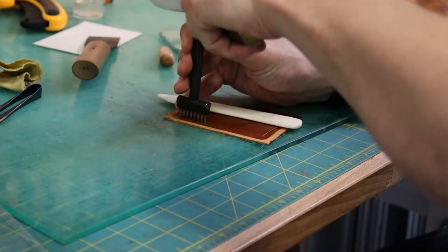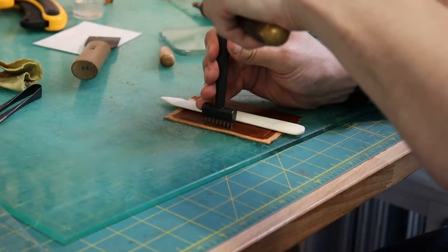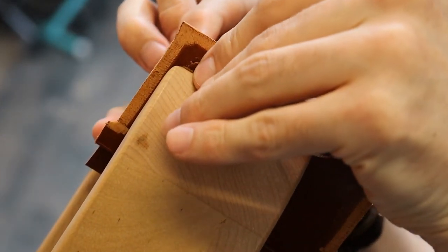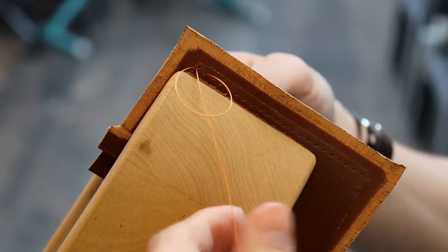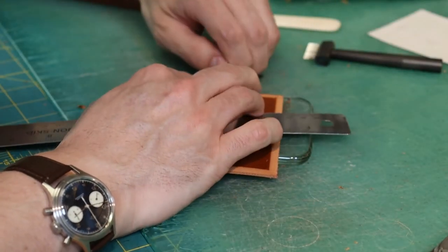Next, stitching holes are created using a pricking iron, which allows the other pieces to be sewn together. Some sections of the leather are roughed up to allow for better glue adhesion.